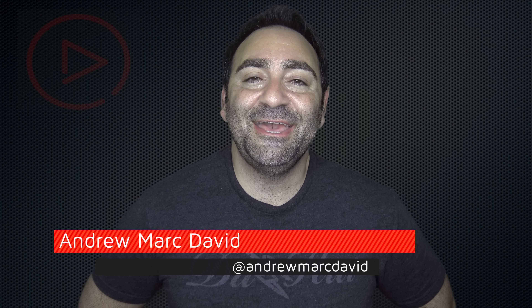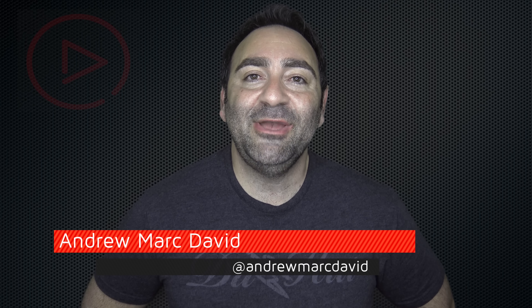Hey everybody, it's Andrew back again with another video. Today we have the review of the HP Chromebook 13 G1 — that beautiful Chromebook we just unboxed with the Core M Skylake processor, QHD plus screen, and beautiful looks to boot. So let's find out if it's a buy or a don't buy.